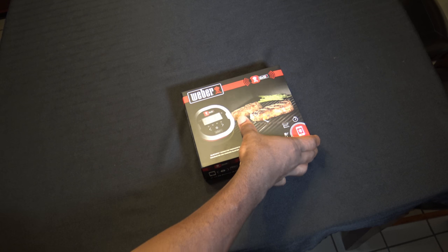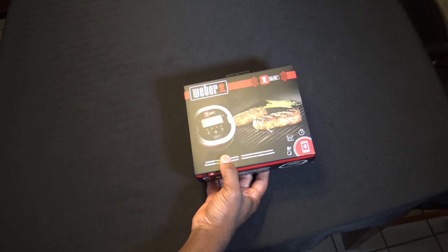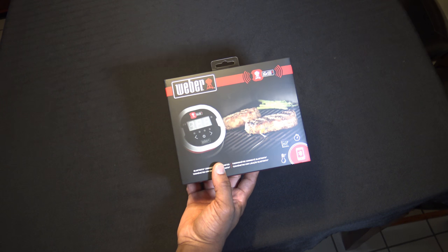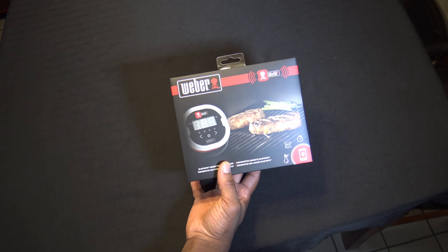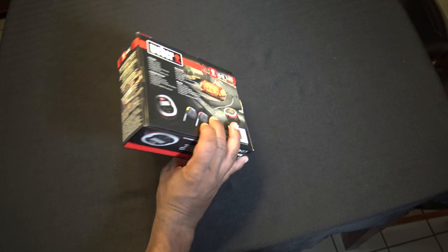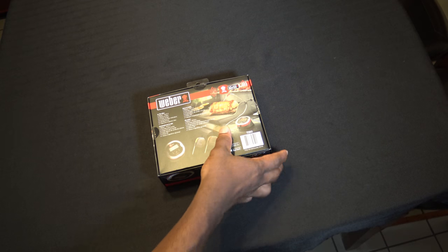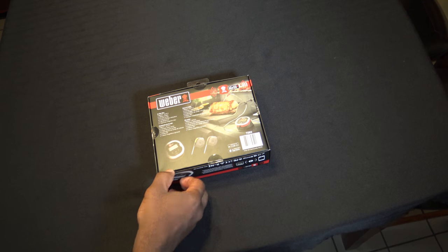So if you're thinking about getting a Weber iGrill 2 for any type of grill, you'll know what's inside, what comes with it. If you're not familiar with what the Weber iGrill 2 is, it is a meat thermometer system that helps you keep track of the temperature of your food. If you have a grill that does not have an ambient probe, they sell a separate ambient probe. I've got the iGrill 3 already and videos about that. But the good thing about the iGrill 2 is it works on any grill — the iGrill 3 only works on Weber Genesis 2 grills and some others. With the iGrill 2, you can use it on anything: Big Green Egg, pellet smoker, you name it.